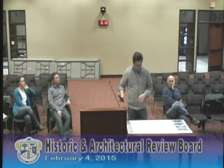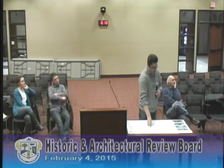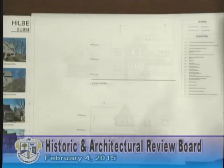The front elevation or south elevation is unchanged. It's going to be very hard to even see any of the new work from the street. And if you do, you won't notice it because it blends in.